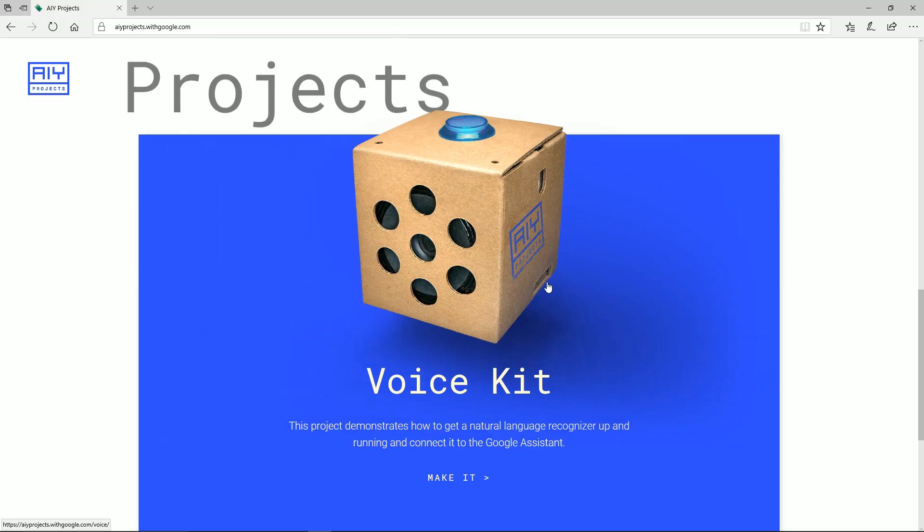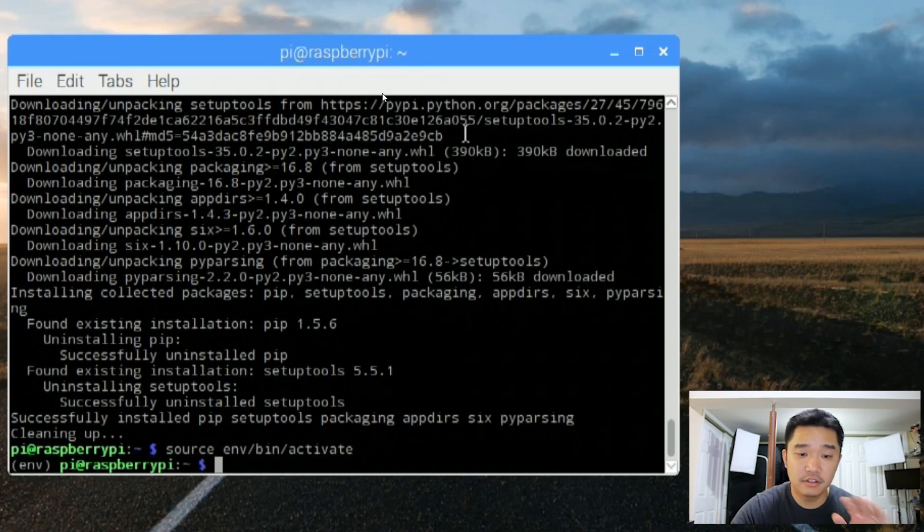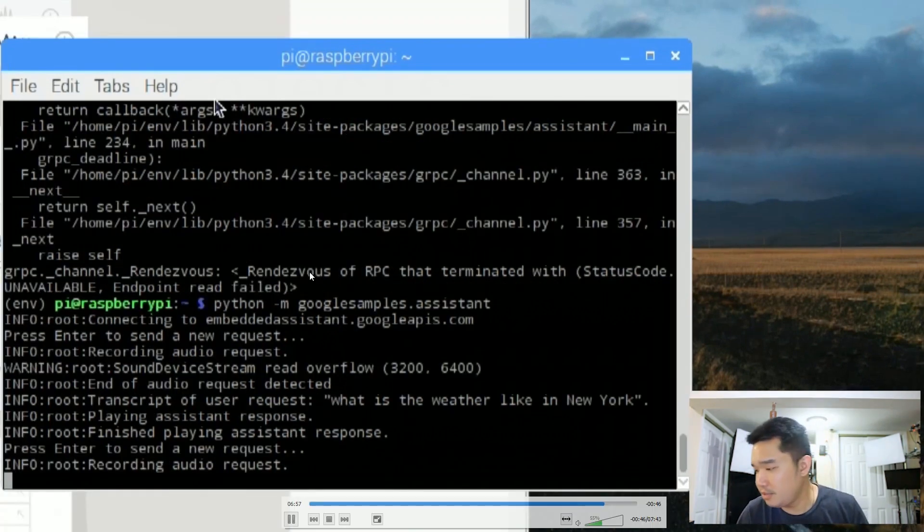First off is this voice kit. You will get a speaker, a microphone kit, an audio attachment, and all you do is press the button and it works just like an Alexa or a Google Home. You ask it a question and it answers it. Nova Spirit Tech also did a video on how to program your Raspberry Pi 3 — all you need is a microphone to get it all set up.